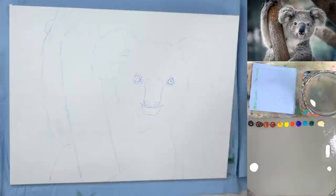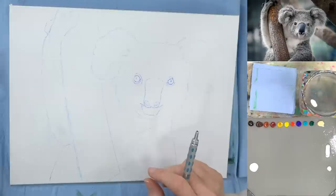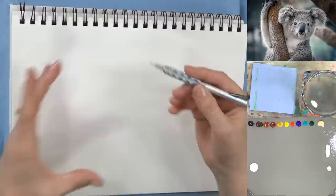We'll probably be glazing some of the fur after we get it on there — there are going to be a couple of layers. I'll warn you: the koala is going to look worse before it looks better. As with most animal paintings, it's all about the layering. The sketch is looking kind of creepy — koalas do have kind of creepy eyes when you're just looking at them without context.